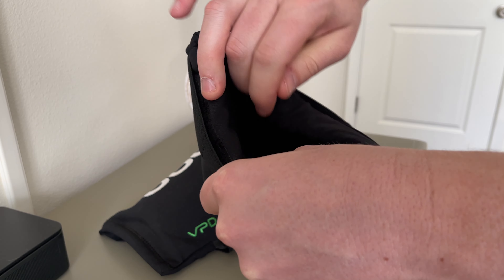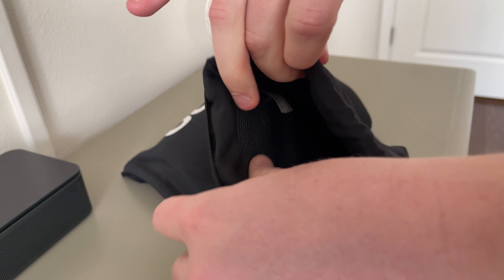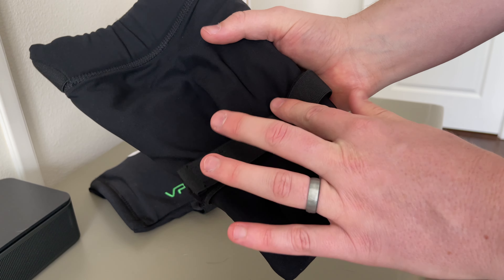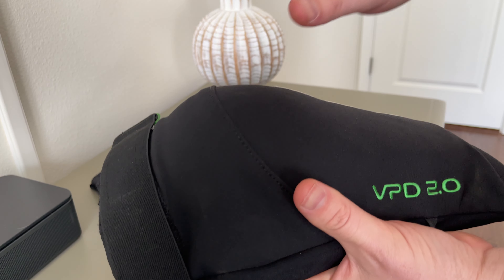They're super comfortable to use while riding. On the top there's a rubber backing that keeps them on your knees. Then there's a stretchy part on the back, velcro on the front, and at the bottom there's velcro to tighten it around the bottom of your knees.